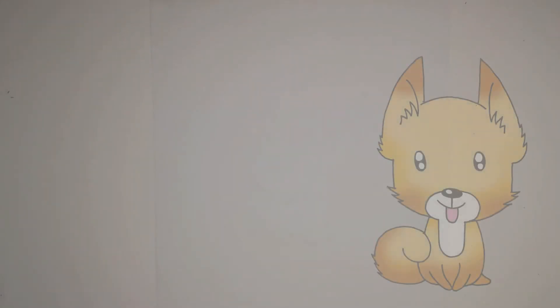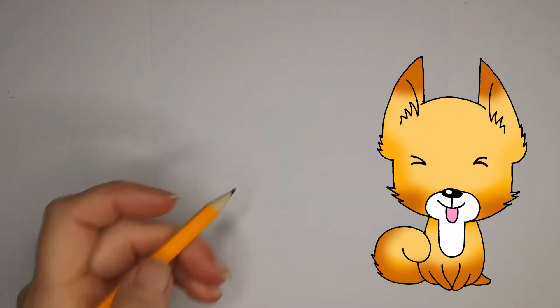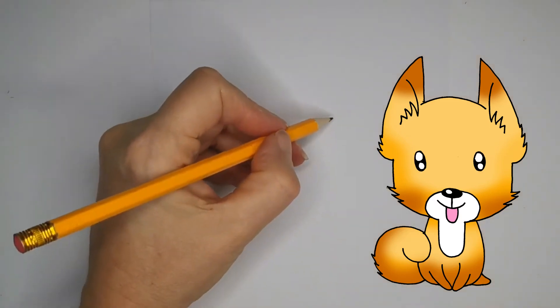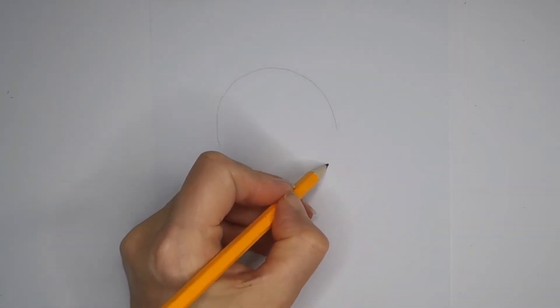Hi guys, I've got this really sweet little dog for you today and we're going to make a start. We're going to get these construction lines in, so we're going to start off with a nice big circle.